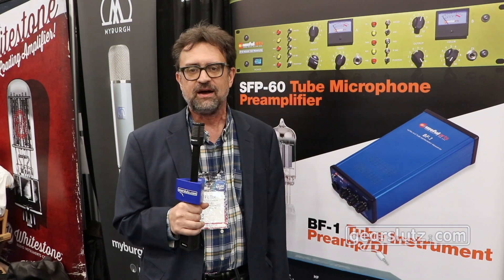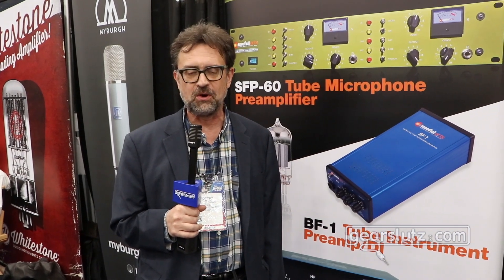It's an all discrete mic pre that features our color control, a DI, and phantom power for less than $250 — all in the palm of your hand. You'll find that it enhances the tone of any audio interface you put it in, and most importantly, it fits in your backpack.